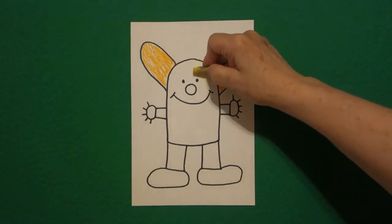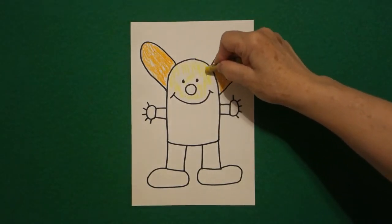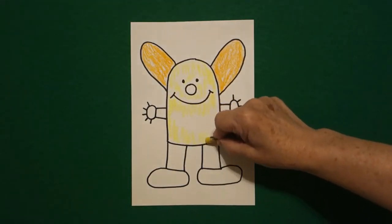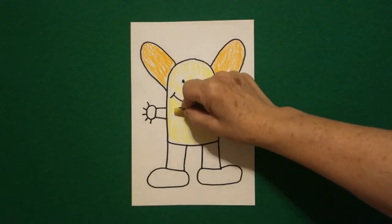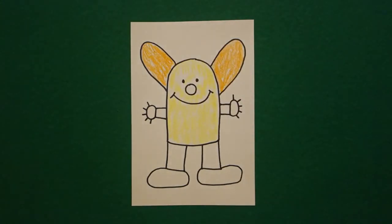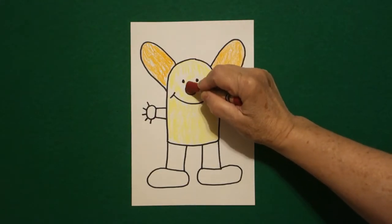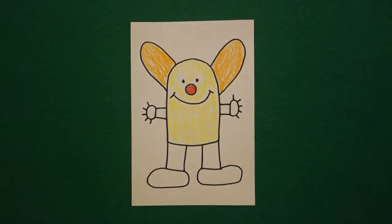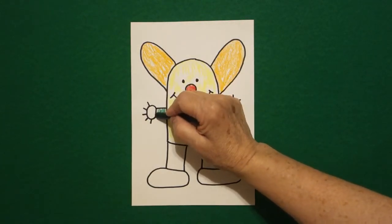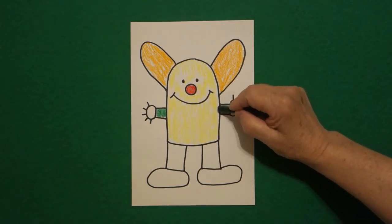I take my yellow, and starting at the top and working all the way around all of my little things that I've drawn, I'm going to color the main part of my body yellow — all the way down, up, and over. So my ears are orange, my body is yellow. Now I take my red and color my nose red. Then I find green — these are my arms — and I'm going to color my arms green. First on the left, jump over, next on the right. These are my arms and they are green.